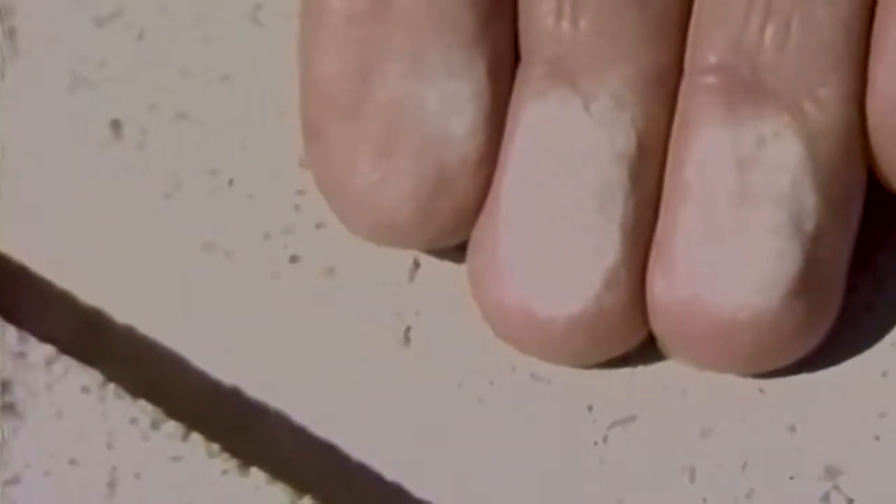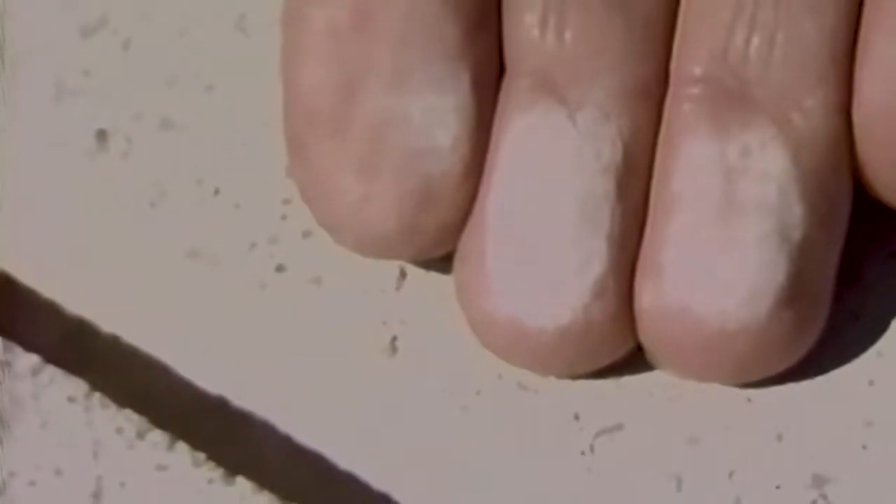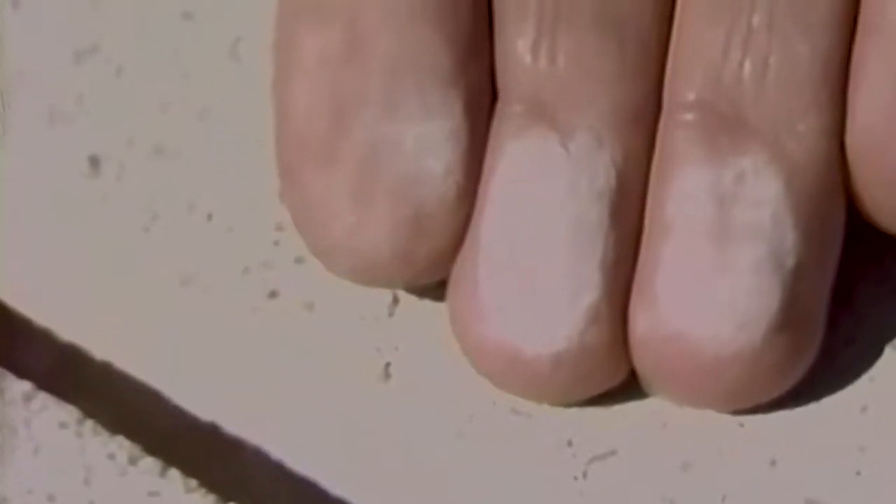After the joints, either new or remedial, have been prepared, they must be checked to make sure they are clean. Gently rub the side of the joint with your finger to check for dust. If you find dust, like chalk dust from a blackboard, then the joint needs to be re-cleaned. In all cases, the joint must be clean and dry before installing the backer rod.